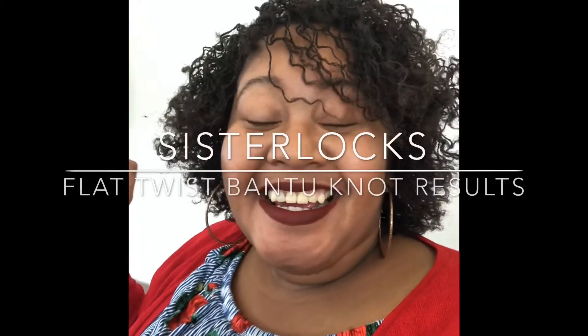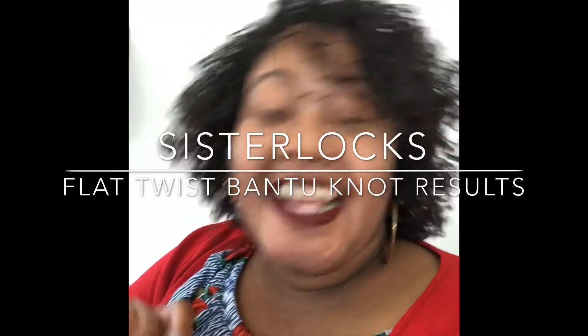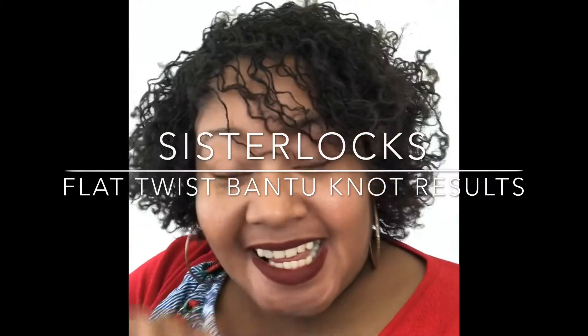Hey everybody, it's Samantha with Sammy's Sits. Today is December 10th, so that means I am two months and ten days exactly into my sister locks and I'm so in love with them still.